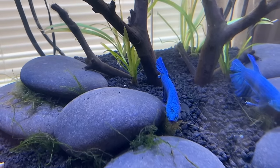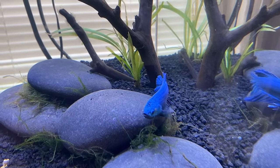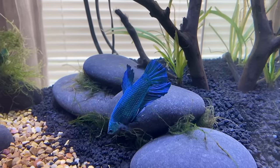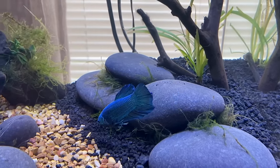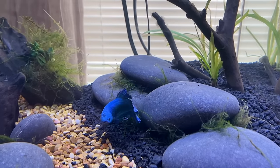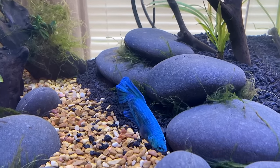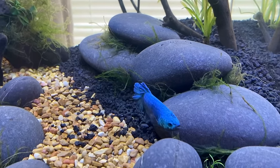Being a betta person, you're probably wondering my thoughts on putting bettas in these tanks. I've always stated on this channel that bettas should be in five gallons or larger, and I'm going to stick with that. Will a betta survive in a two-gallon tank? Yeah, but does that mean they're happy and healthy? Of course not.